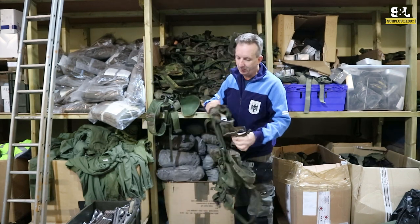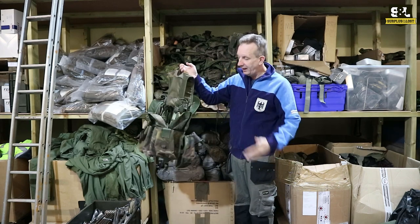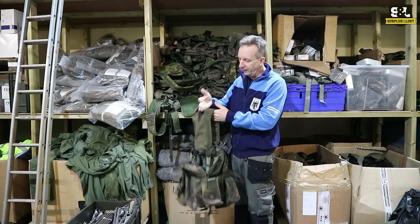These come straight out of the pallets when we receive them from the British Army. We only have complete ones in DPM and they vary quite a lot, so you always need to check out the pictures quite carefully.